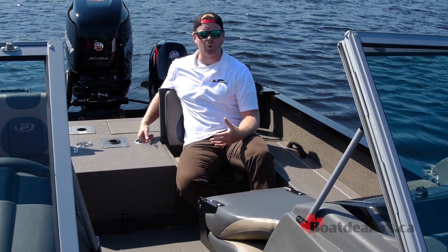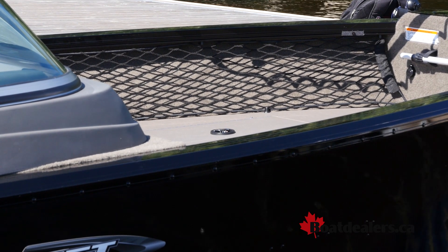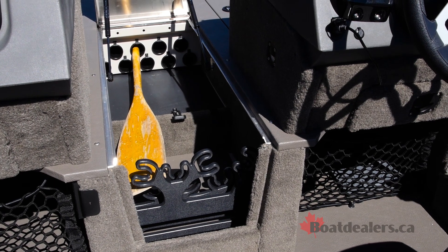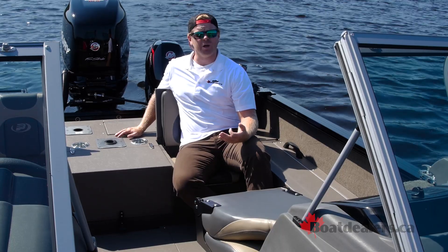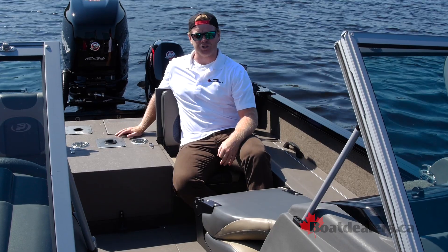Princecraft likes to use netting for quick storage, so there's some up on the port side of the bow. As you move into the cockpit, you're going to notice the rod storage in the walkthrough, and this has the new ventilated system that's going to blow air in there to help dry out those wet rods and reels. It'll avoid rust as well as things like mold, and it's going to help prolong the longevity of your gear.